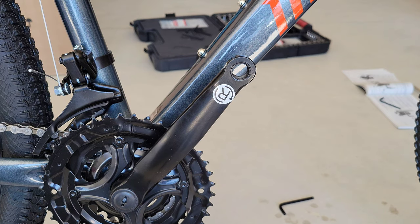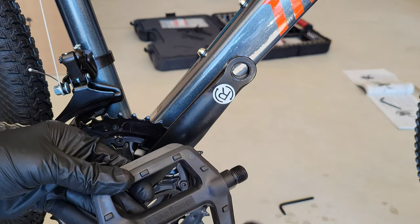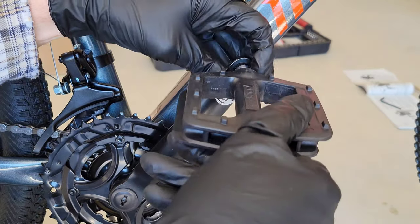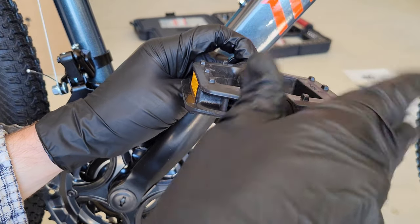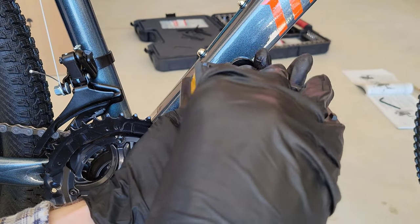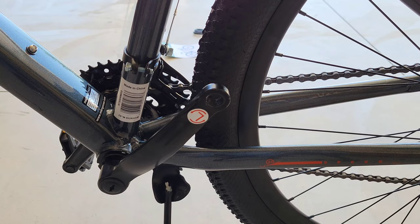The pedals are next. There is a right and left side — the pedal is marked with an 'R' so you know which one goes on the right side. Twist the right pedal in clockwise, and once you get it in all the way hand tight, use a 15-millimeter open-ended wrench to get it all the way tight.